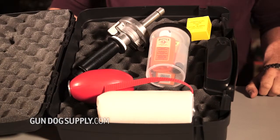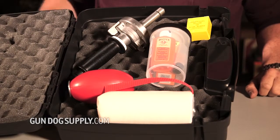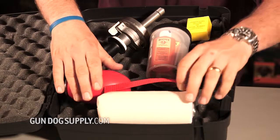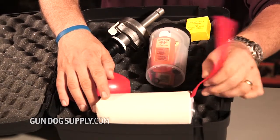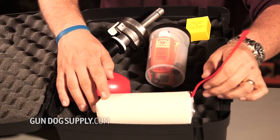There are several different styles of dummies for the Retriever Trainer. This is showing just two of them. This is your canvas dummy, and it has a tail that comes with it, so as it's coming down you're going to get some movement — it's going to help the dog with marking.